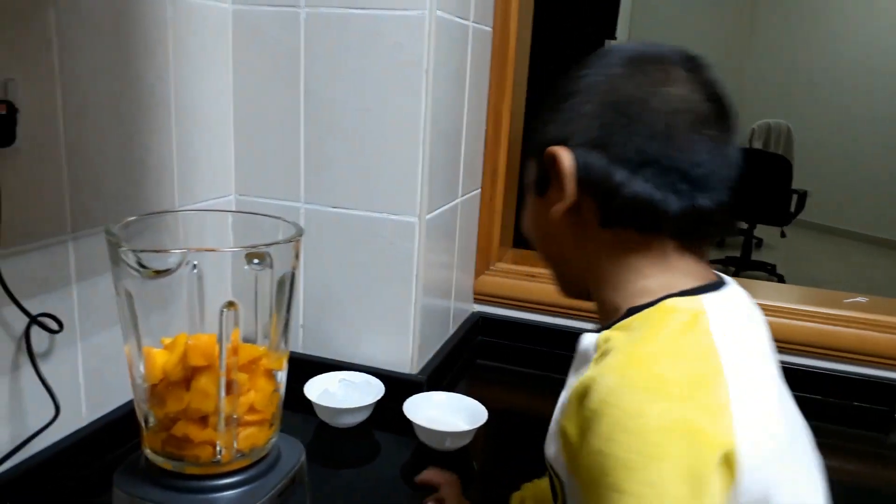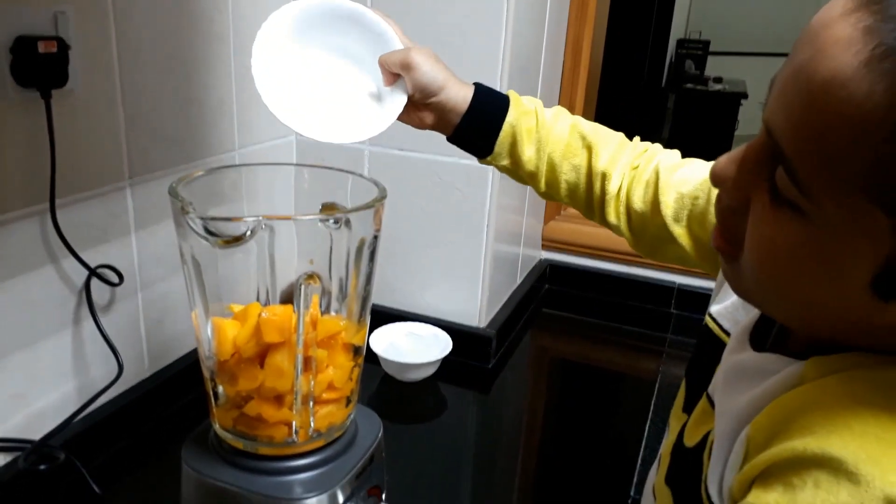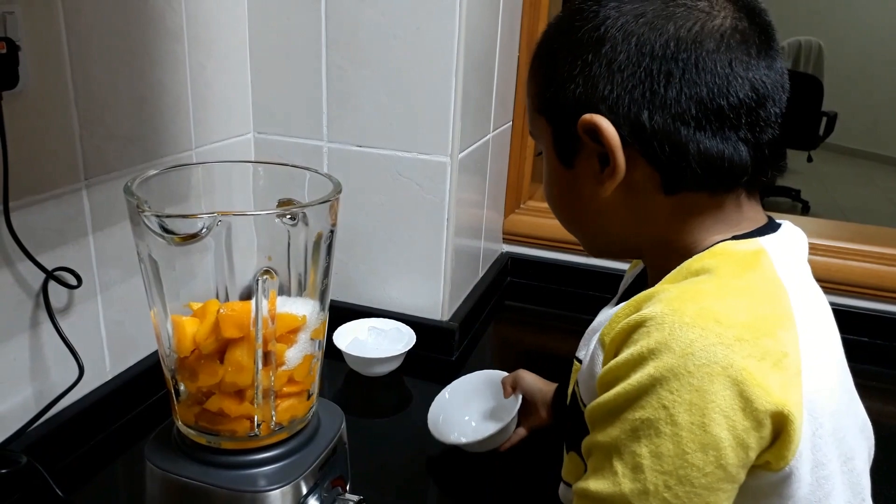Now, sugar. I like sugar so much in the recipe. One, two, three. Wow, that is so much sugar.